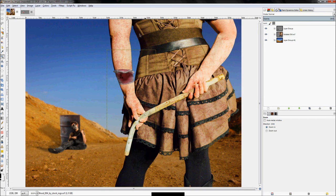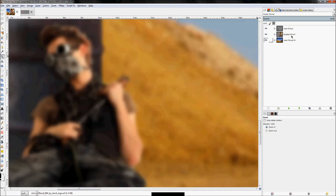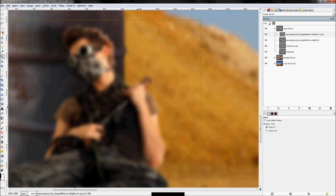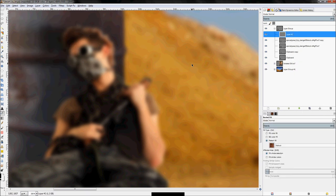That's pretty much everything for her. Now we just need to add a little dirt to the guy in the background. We'll do basically the same as before, but with him being far away, all we need is a black overlay layer — he's too far to pick up fine details. Right-click and create a new layer.